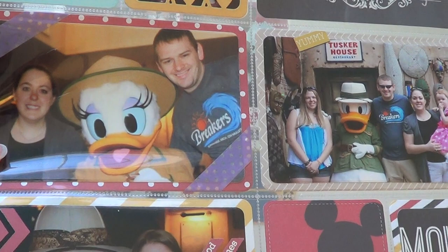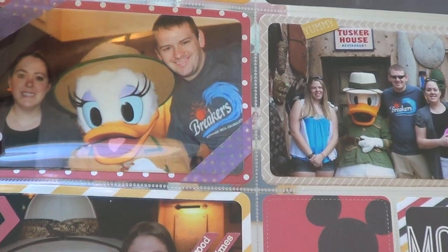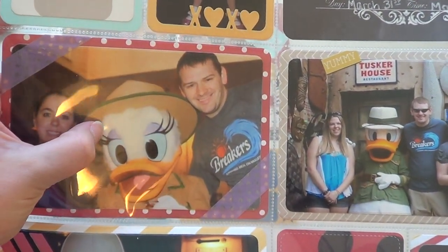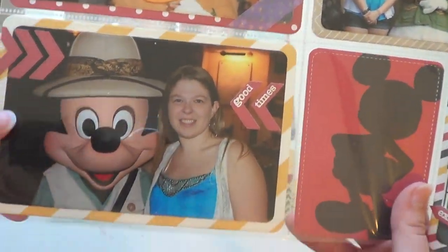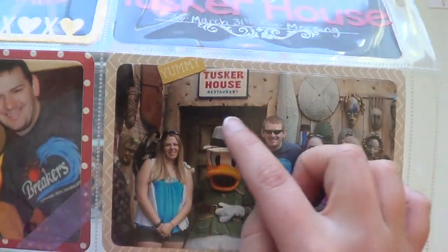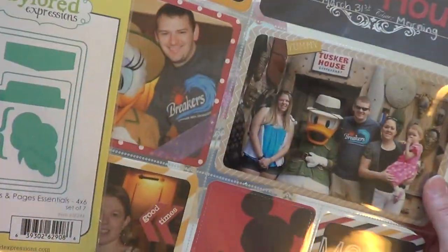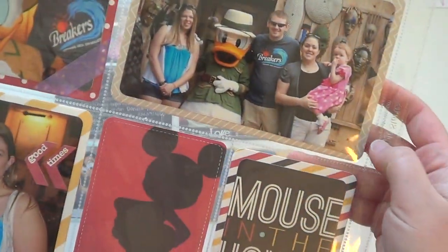At the Tusker House it was character dining. Donald was on the outside — he didn't do autographs, just photos. Inside they had Daisy, Goofy, and Mickey. Here's a picture of my sister and brother-in-law with Daisy — I used some purple washi tape to decorate it and matched her eye shadow, then put some polka dot paper from the same paper pack in the background. Over here is the outside photo with Donald. I used one of the Simple Stories yummy stickers and cut both pictures out with the 4x6 inner frame, then used the outside frame to cut pattern paper for a layering mat.